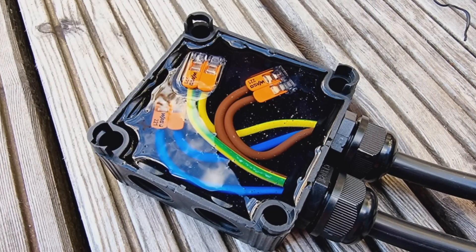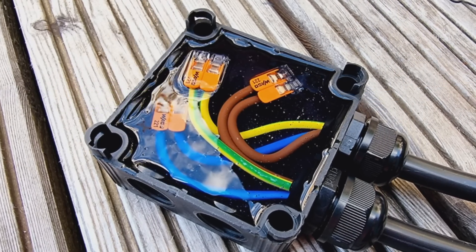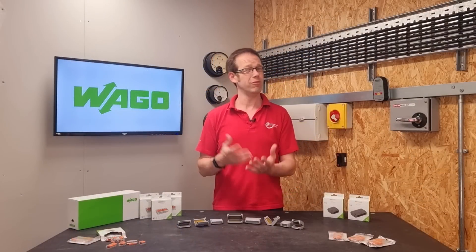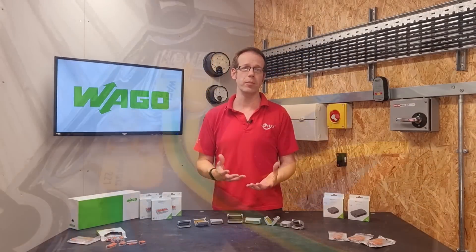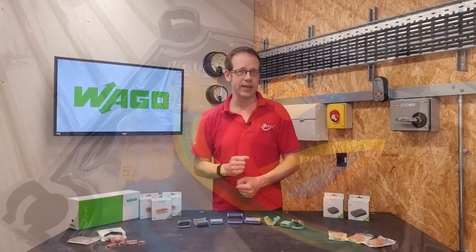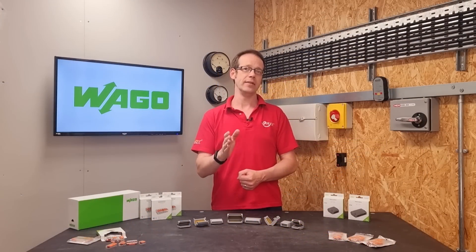So the traditional solution is to fill the enclosure up with some kind of sealing gel. That prevents moisture getting into the connections. However, this can be time-consuming, messy, and really wasteful because you don't need the whole enclosure protecting from moisture, just the connections. And finally, it can be difficult to get into the connections in the future for maintenance.